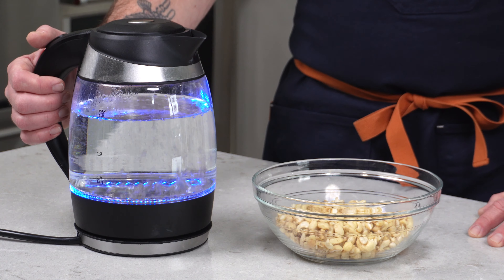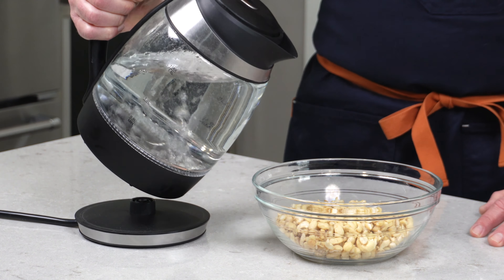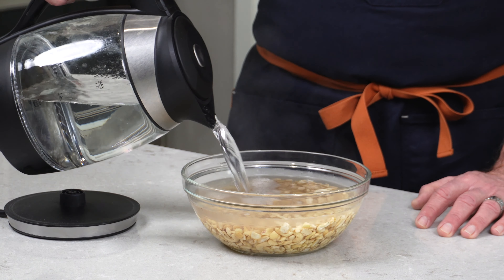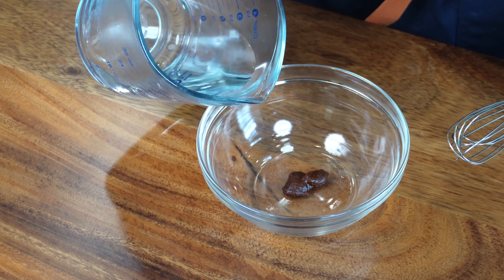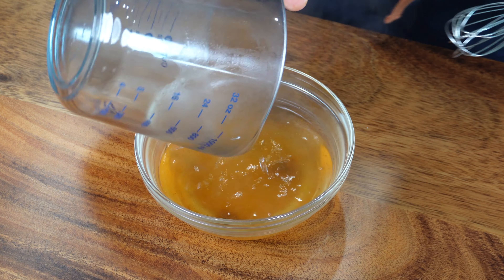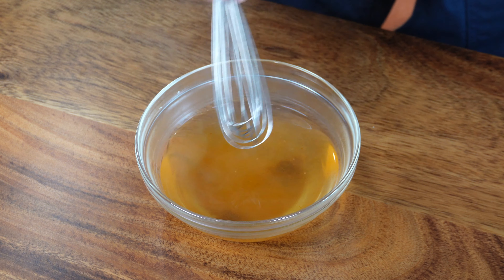We're going to start our vegan queso by getting our cashews soaked. You could either do this overnight, or I find it a little bit quicker to just pour some boiling water over them and let them sit for 30 minutes to an hour. While the cashews are soaking, I'm going to go ahead and get the broth started. You can use just a plain veggie broth if you'd like, but I really like Better Than Bouillon — it's a particular brand and they have a smoky chipotle that will blow your mind.